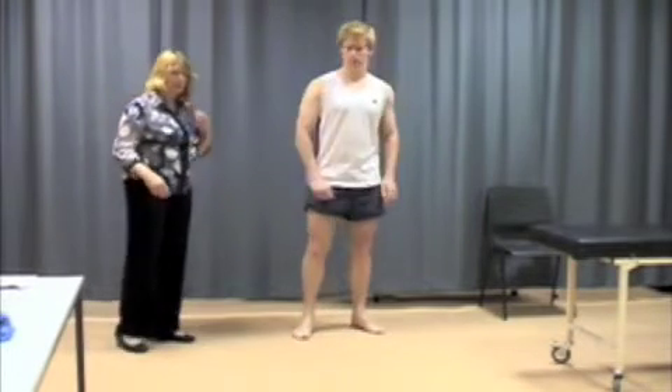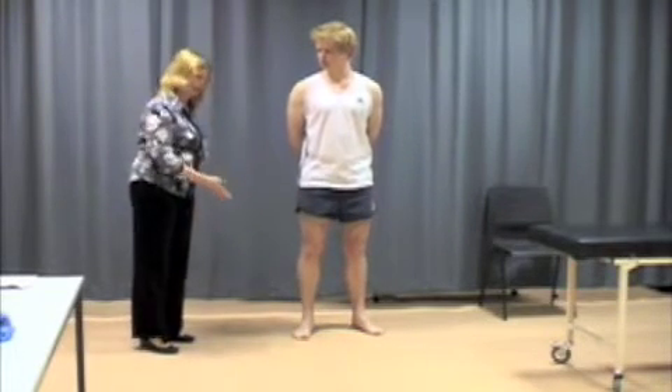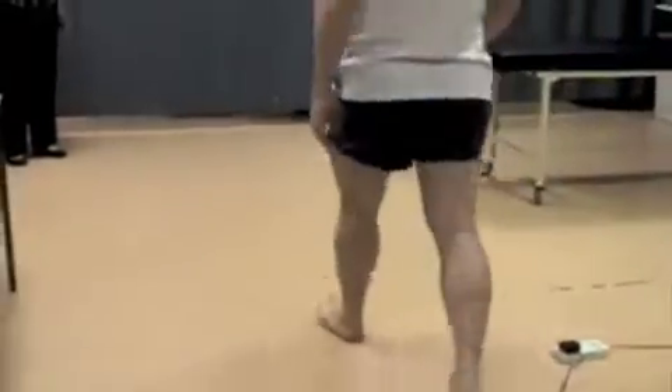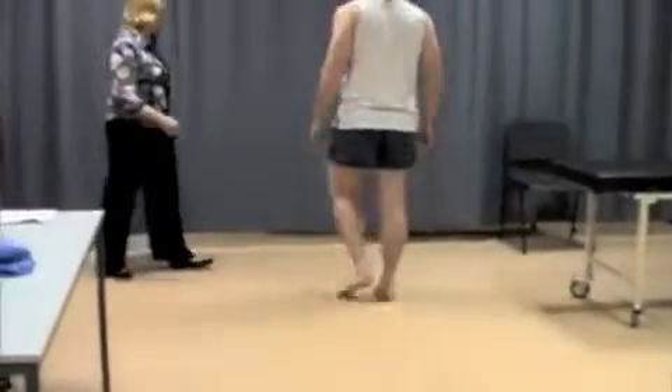What I want you to do now, please, is walk to the table and back. Come back. That's great.